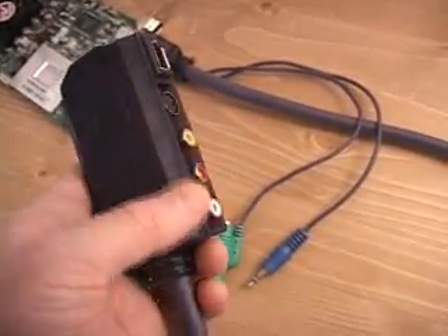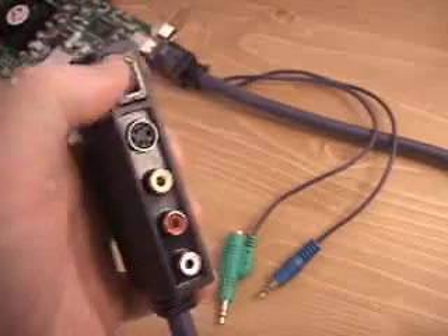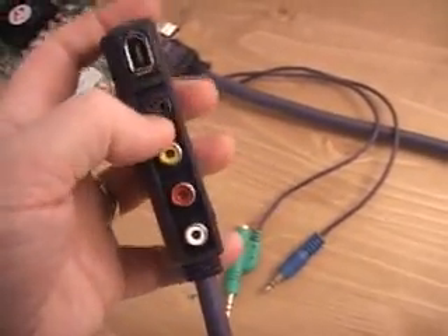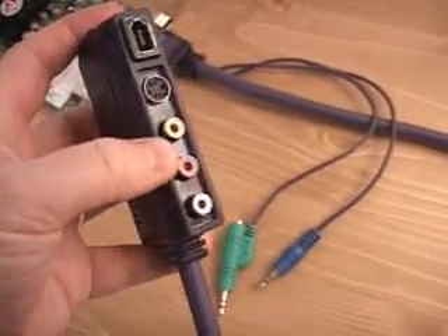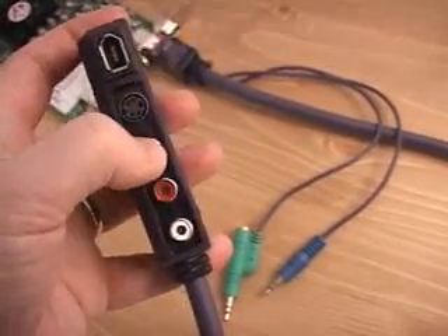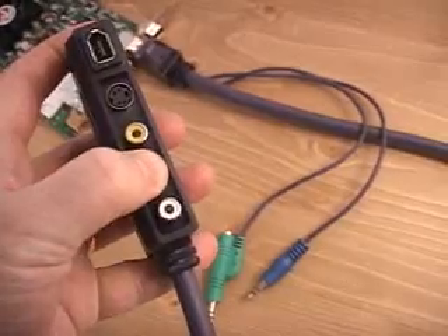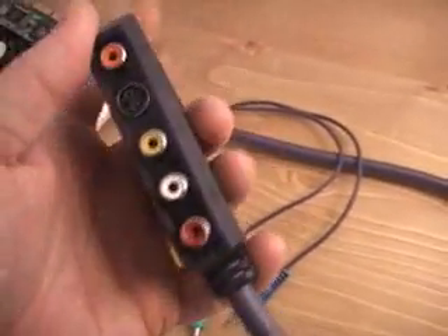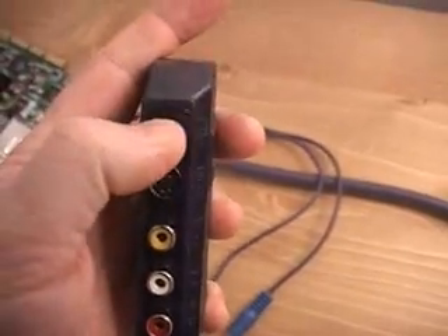On the adapter itself, one side is for the in and the other side is for the out. On the IN side, you have the FireWire connector at the very top. Next to that is the S-Video connector. Here is the composite video connection, and these are the audio right and left connections.